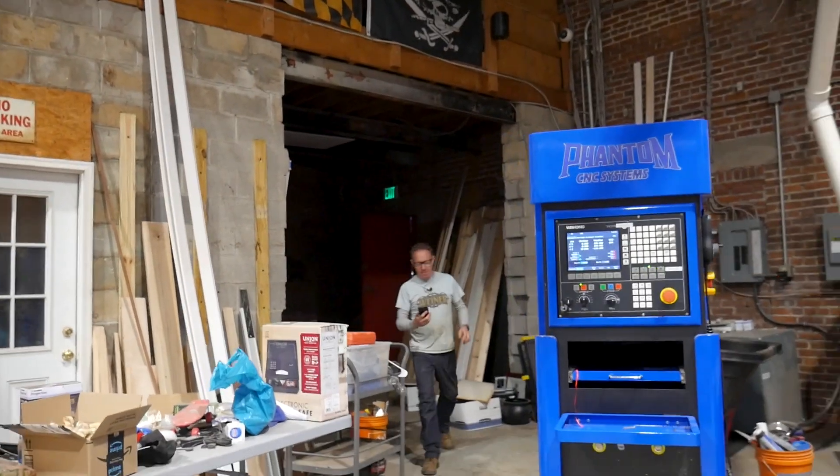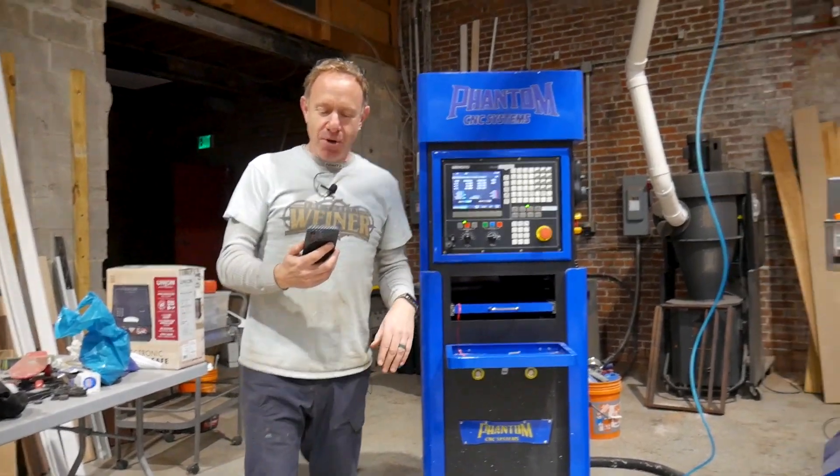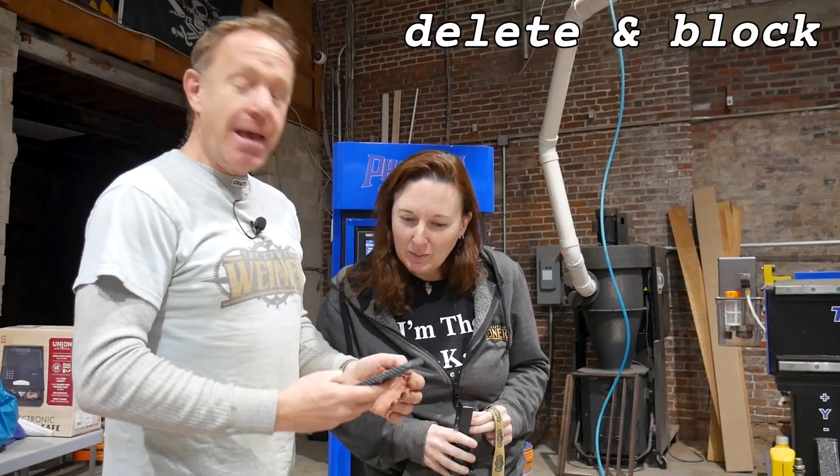I went to get my phone and I'm getting this repeat number. Long time no see. How are you? Who is this? I don't know. Delete and block.